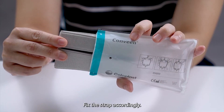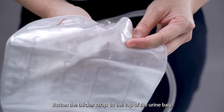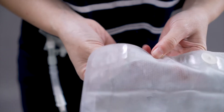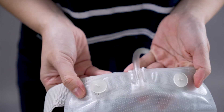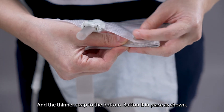Fix the strap accordingly. Button the thicker strap to the top of the urine bag and the thinner strap to the bottom. Button it in place as shown.